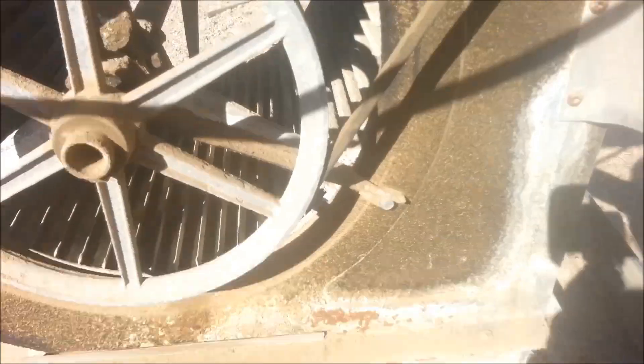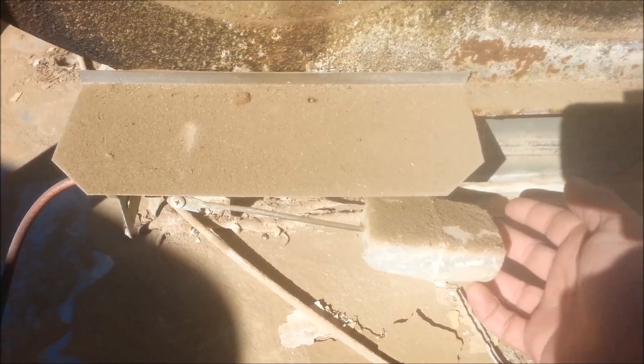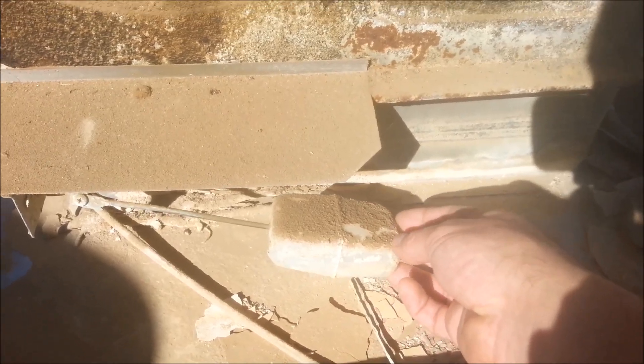I'm going to go through it, clean it up, test it all, and wire it up — do a little series on how you can do all this. It's pretty basic. I'm going to point out some of the main things. Right here is the float that controls the water.